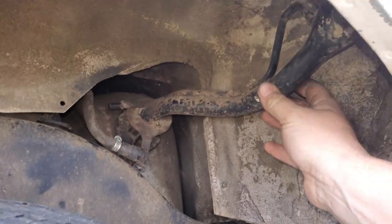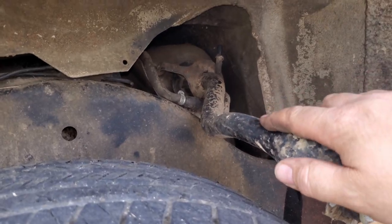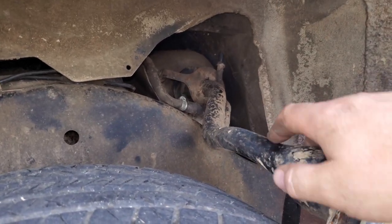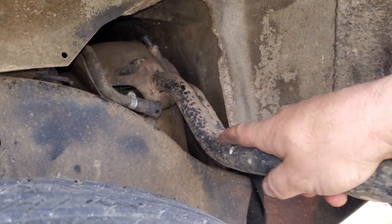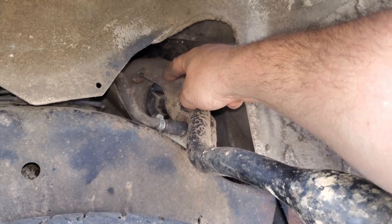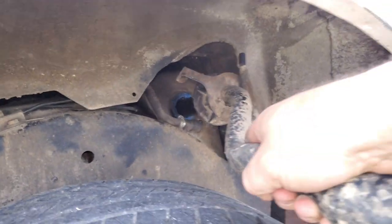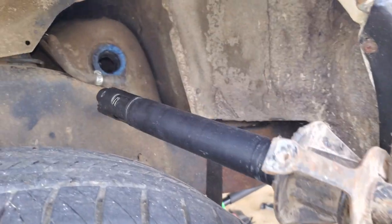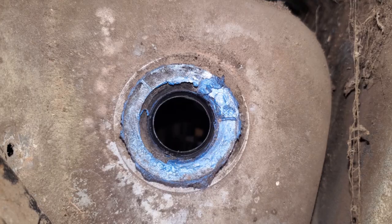Now we got the tank dropped a little bit. I'm going to start working on this and try to get the filler neck out — these usually just pull straight out. I'm thinking it's been out before. We got a little bracket in there — loose. Wise tip for the future: blue RTV doesn't really seal gas.